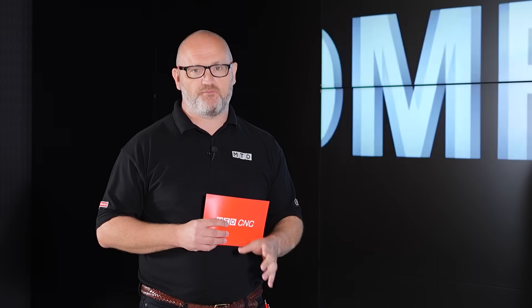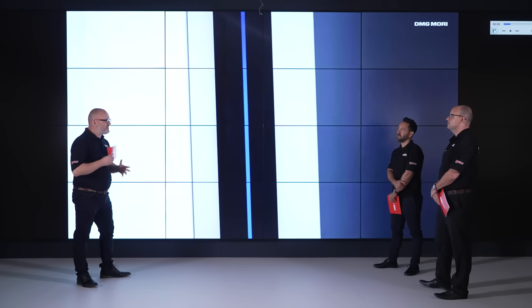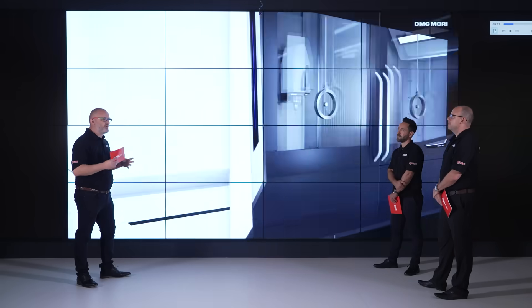Hello and welcome. Today we're going to be talking about the DMF range of machine tools from DMG Mori. I'm joined by Paul and Gio. Let's get straight into it. Paul, just to start with, for those unaware of this range, just tell us what configuration the machine is, what style it is.